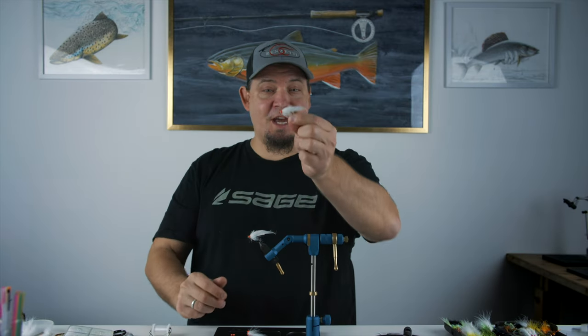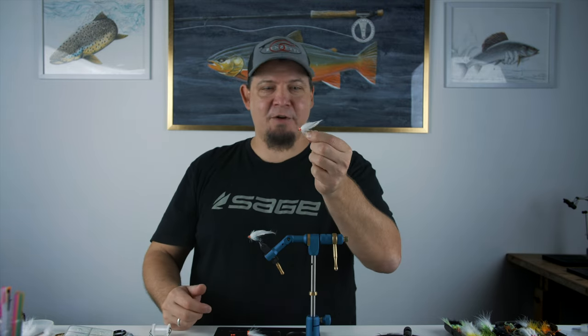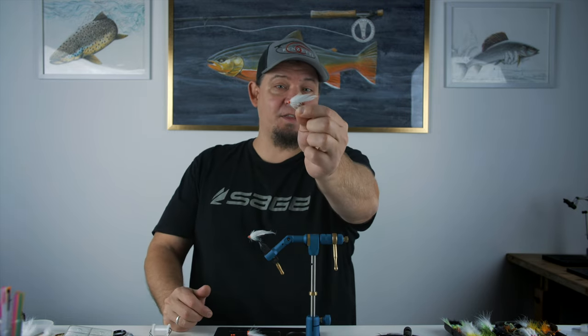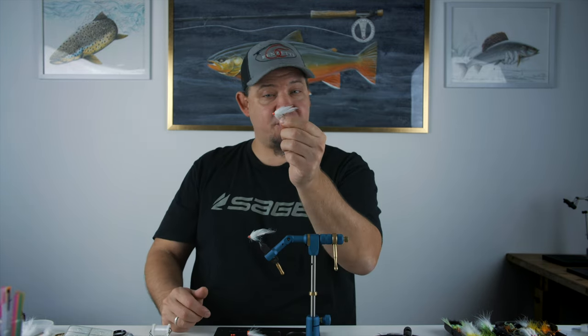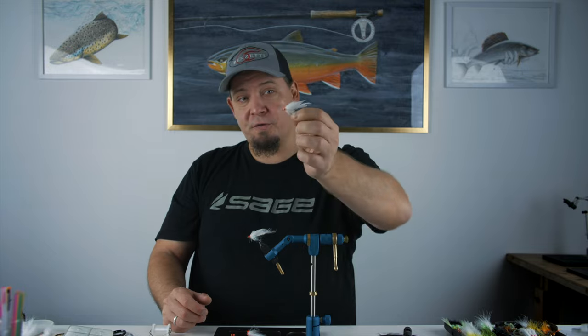Hello everyone. Today we're going to tie this small white streamer. My name is Daniel, and this is a fly that I haven't seen done before, so I've allowed myself to name it. I've dubbed this the Albi, and basically this is a small general imitation of a small baitfish. It's a really lively pattern that has a lot of movement in the water, and hence it's really well suited for still water like lakes, but also for the coastline.